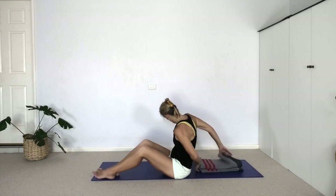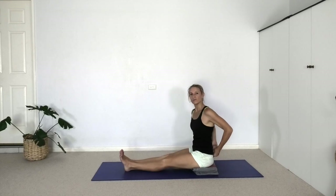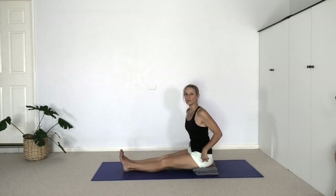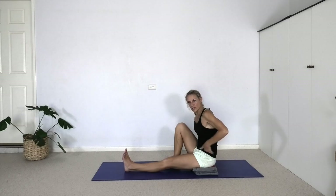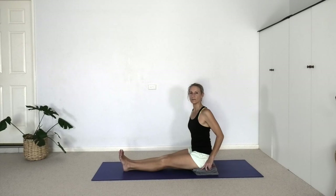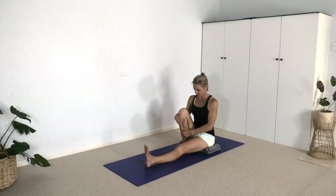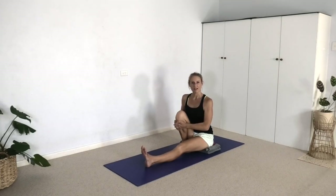Let's move on to Marichyasana number three and we will use our threefold blanket to sit on. It's good to have significant height under the buttocks in Marichyasana because we want to make sure we're lifting the lumbar spine. If we're sitting on the floor, commonly bending the knee causes the pelvis to tilt backwards in a posterior tilt and the lumbar spine has a difficult time lifting up. With height underneath the hips we can maintain that lift. We'll take this in three different stages.